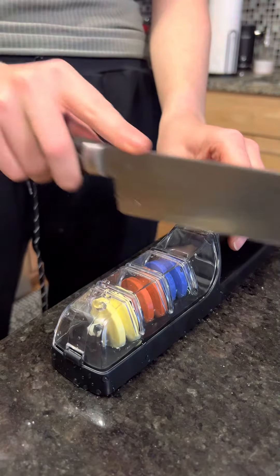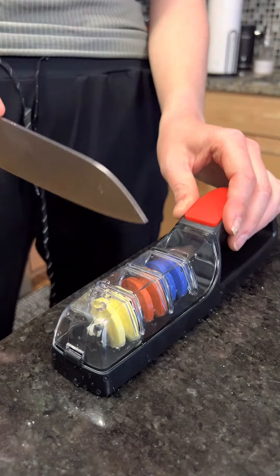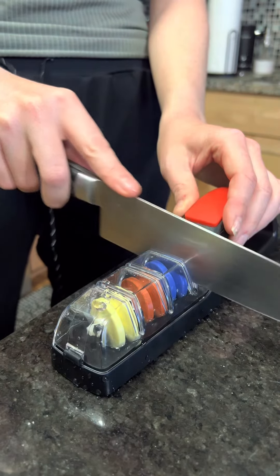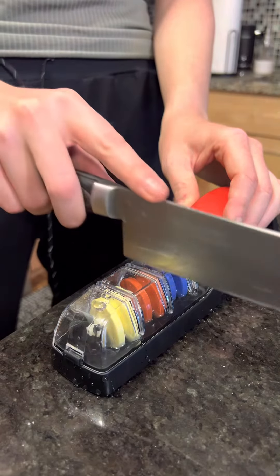Start on the widest grade, so from left to right, about seven times — without even putting pressure down, just run it through the first wheel to sharpen it.